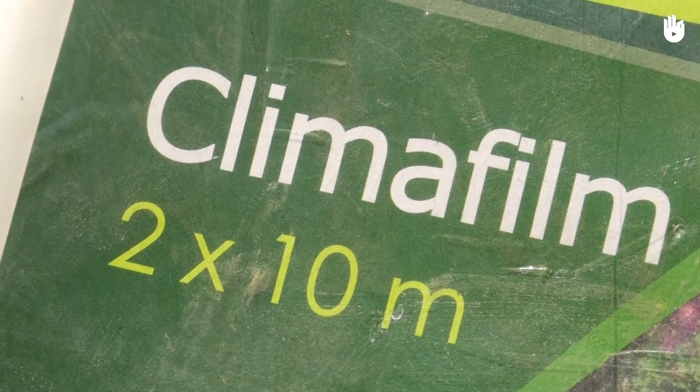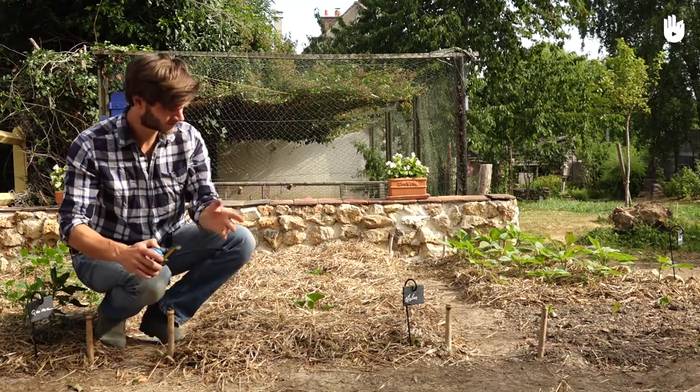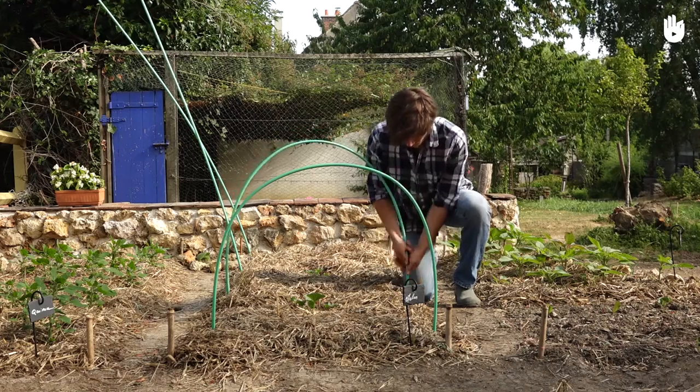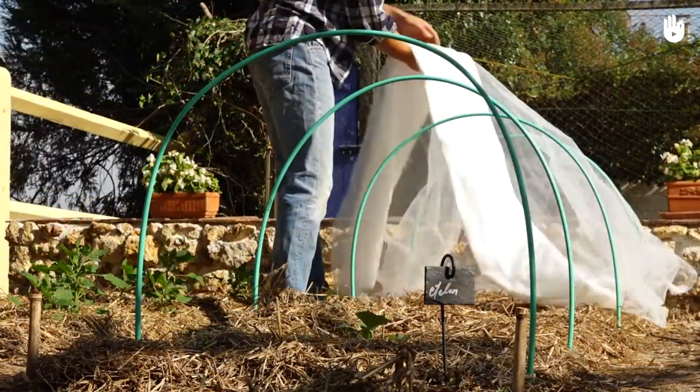Before you start setting the net, make sure it is the right size for your growing bed. It needs to be slightly bigger than your bed. Drive the hoops into the ground, spacing them one metre apart from one another. Then spread the net over the hoops.